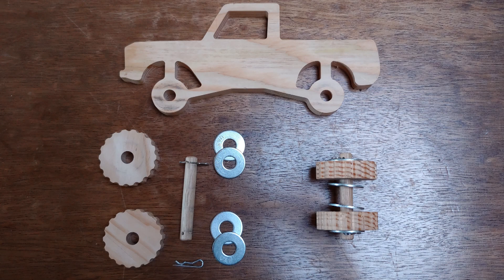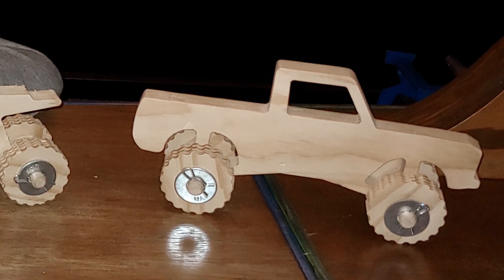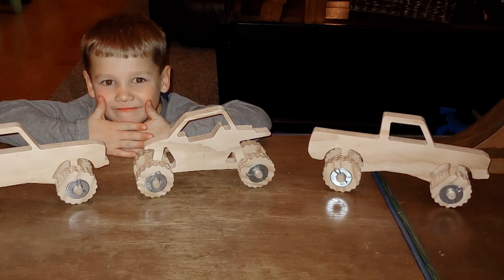The design is really quite simple. We have the wheels and body that were cut out on the router, a couple short hardwood dowels, eight half-inch washers, and four hairpin clips — or you could use cotter pins or even a bent nail if you wanted. This should keep the whining to a minimum, right?